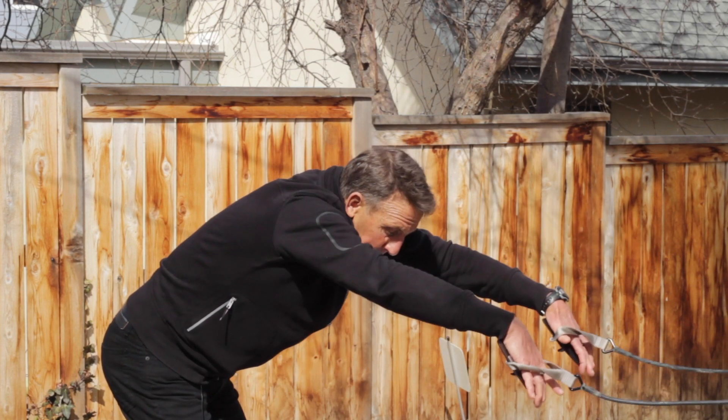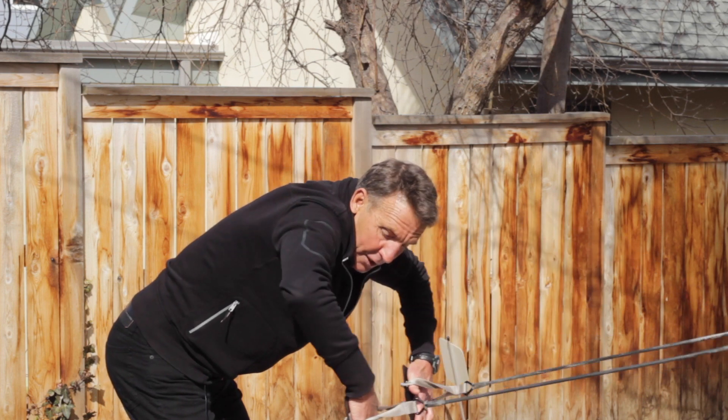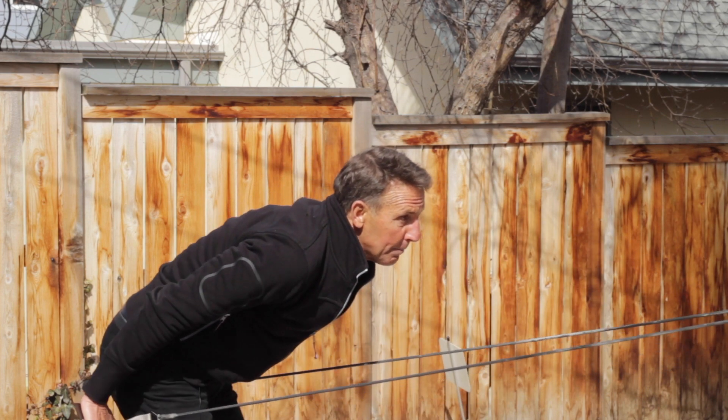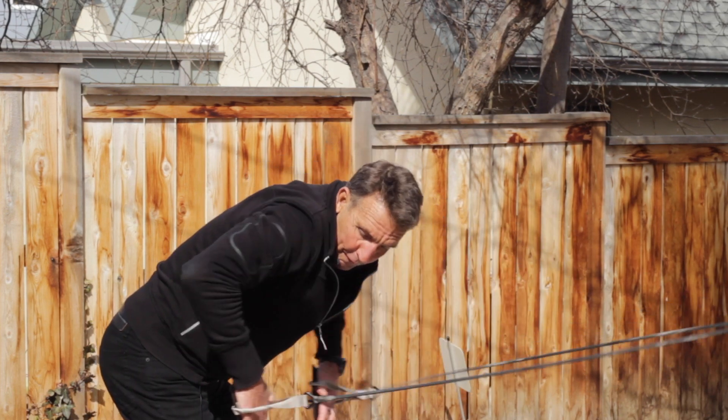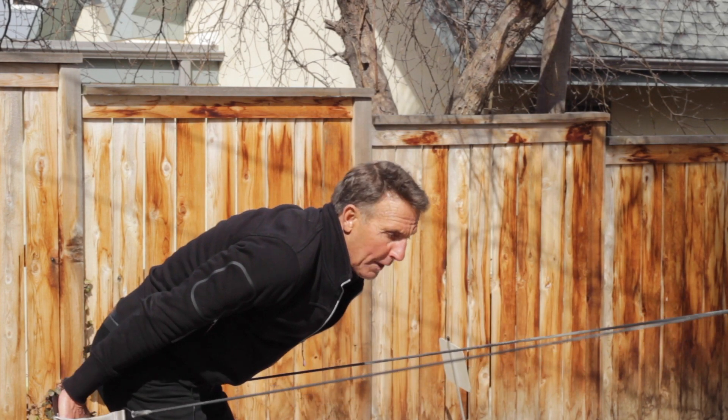Number two: full butterfly stroke. The front end is identical, and I'm going to finish with wrist hyperextension at my hips, so I finish back here. 20 reps — full butterfly stroke all the way through.